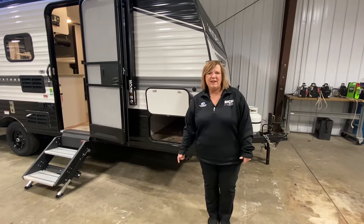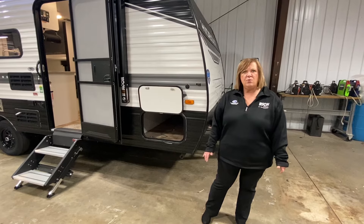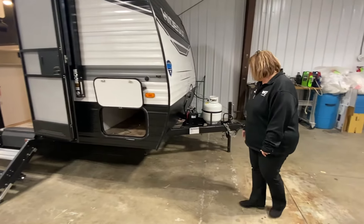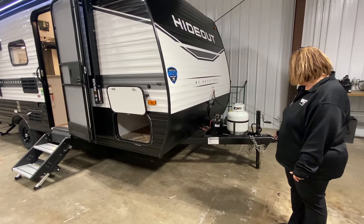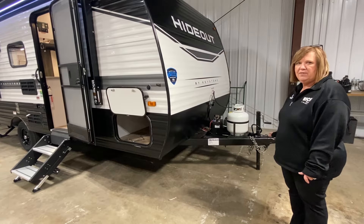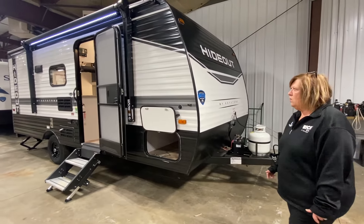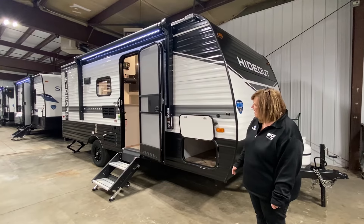Hi everyone, welcome to Rich and Sons. My name is Becky. Today I'm going to show you the Hideout 175BH. We'll start in the front here — you have your single propane tank, battery, it does not have auto-leveling or a power tongue jack. The exterior is aluminum, and you have your large awning that comes all the way across the coach.